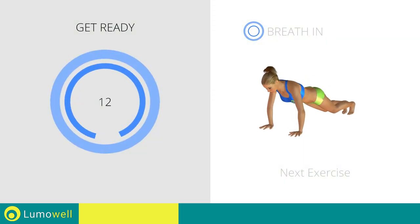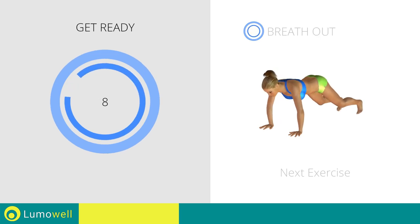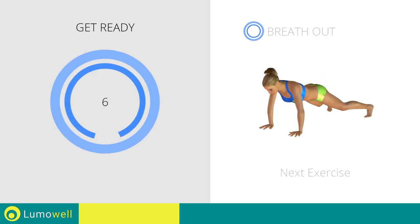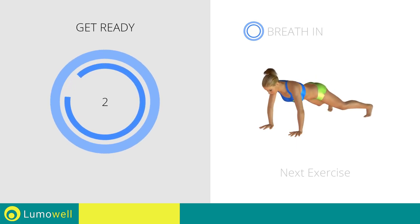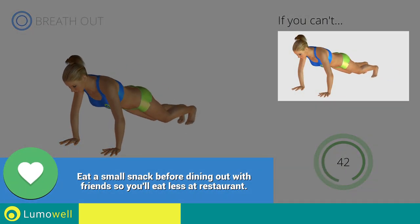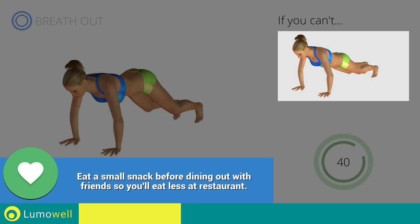Next exercise: high plank — open and close legs. If you cannot do it, try taking one leg at a time to the side without hopping.